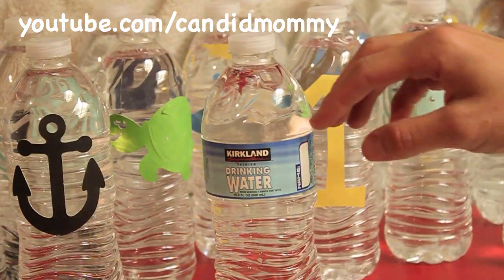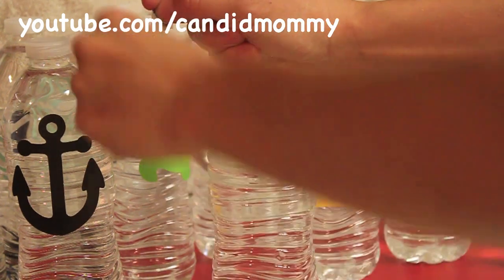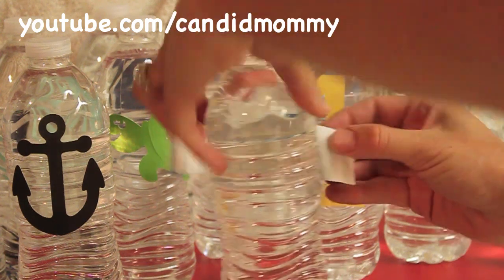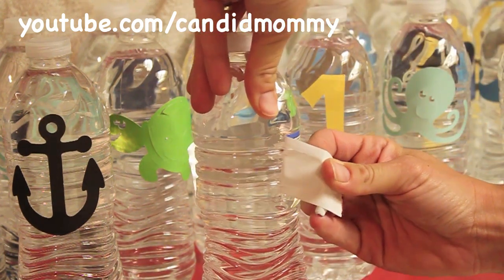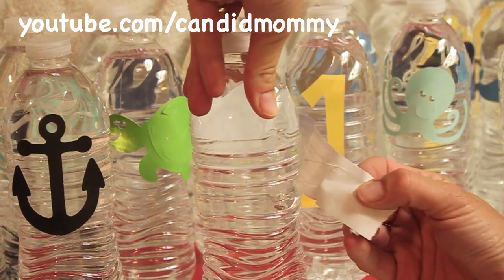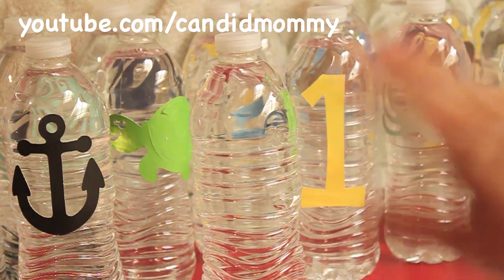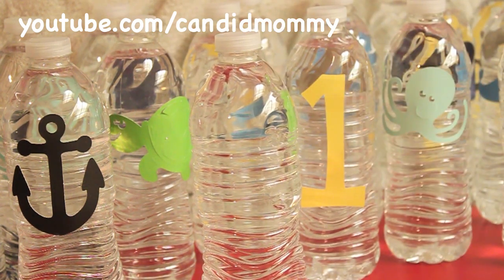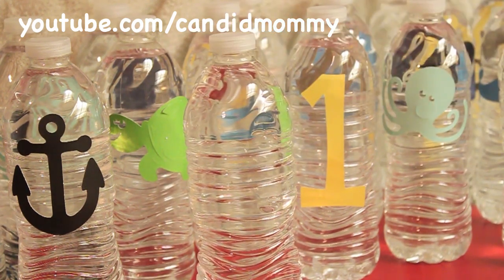The first thing you're going to do is remove the label from all of your water bottles. Super easy. Peel as much of the paper off as possible. If you want to make them really nice, you could rub it with a little baby oil or alcohol and get the adhesive off. But I'm not that worried about it and I'm going to be covering it up.